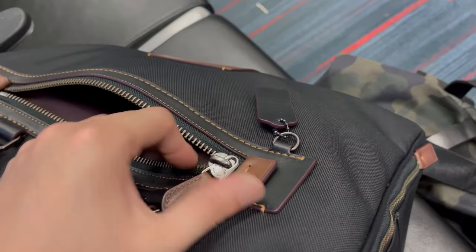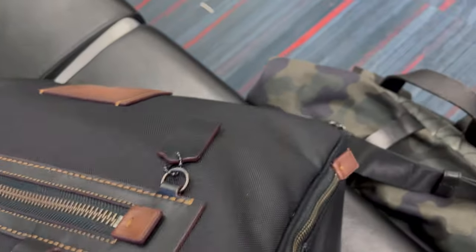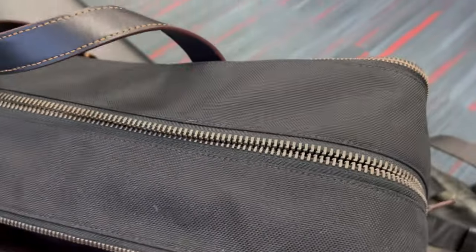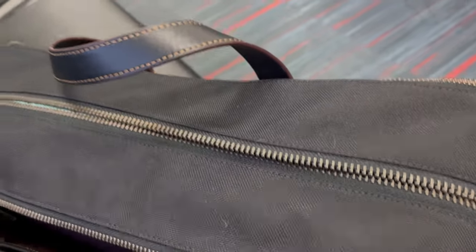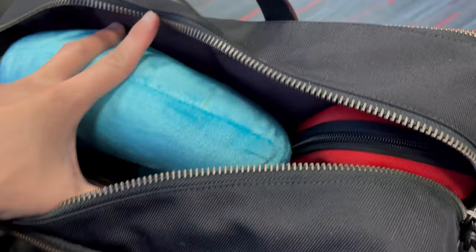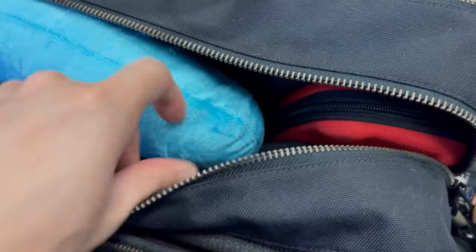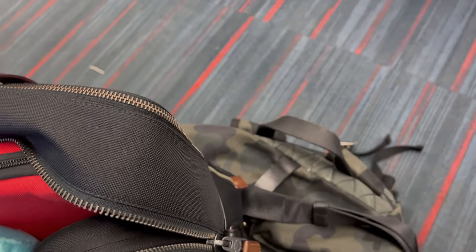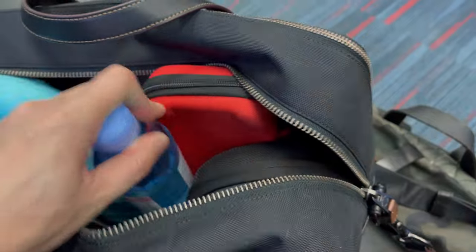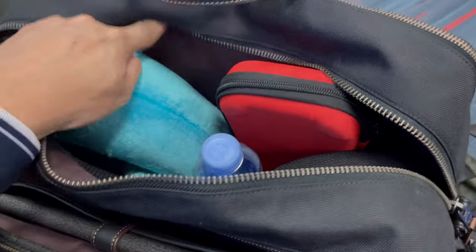I'm obsessed with keeping floss on me. There's a lot of space in the middle compartment and I like that it has double zipper pulls so you can open on each side, which is very convenient. Inside the bag, I have a travel pillow that I just got at the airport, a Nintendo Switch case, and my Sony headphones. These were just a few basic things I needed during my flight, and the water bottle of course.